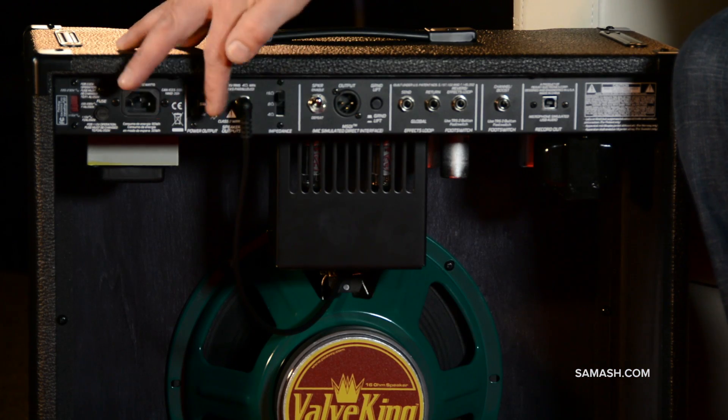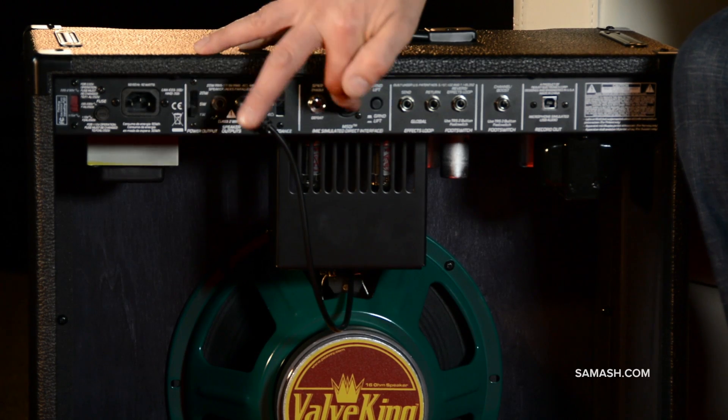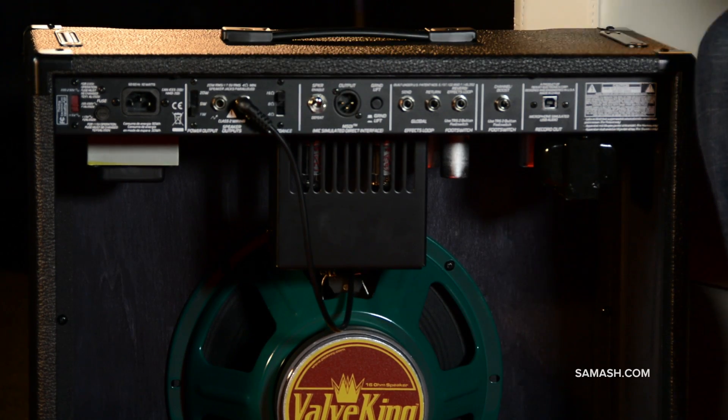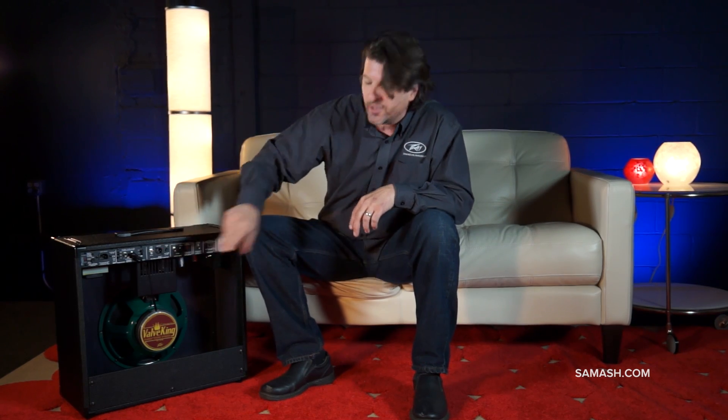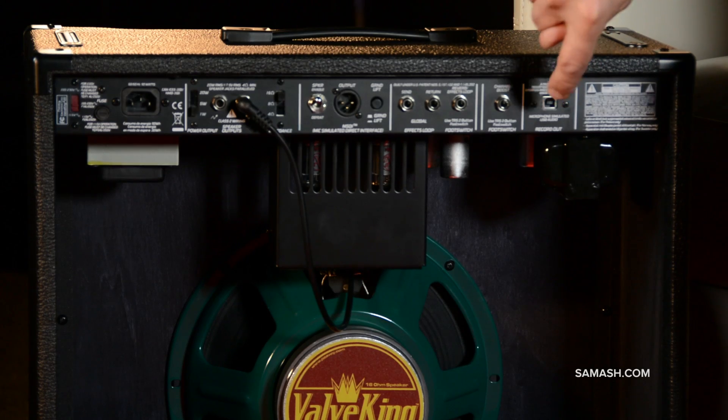You have an impedance switch if you're running it into stacks or different speakers. And the best thing is the MSDI — microphone simulation direct interface. It sounds like you're mic'ing a 412 cabinet with a line output. So I can plug directly into the PA and be in the mix. I can even defeat the speaker and just use a monitor for small clubs. That same technology is available as a USB record output, so I can record directly into my computer and it sounds like I'm mic'ing a speaker. I don't know anyone else who has that — that's awesome.